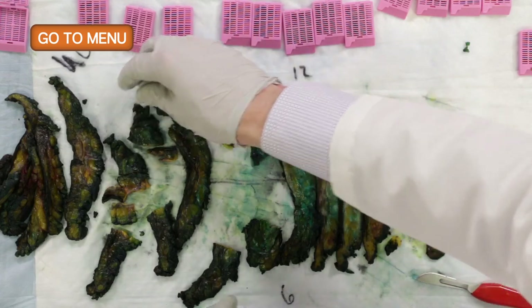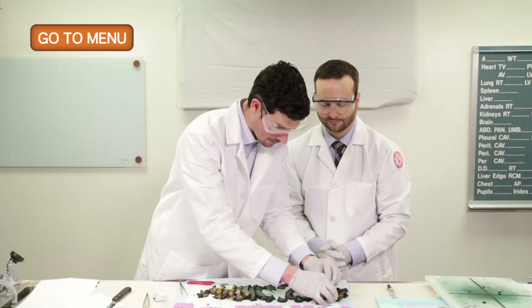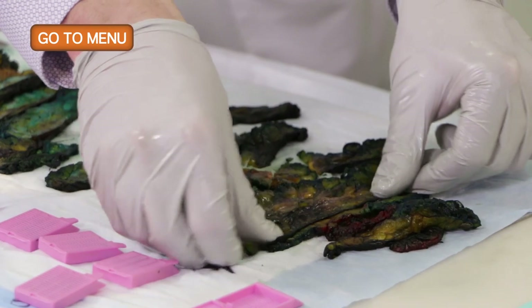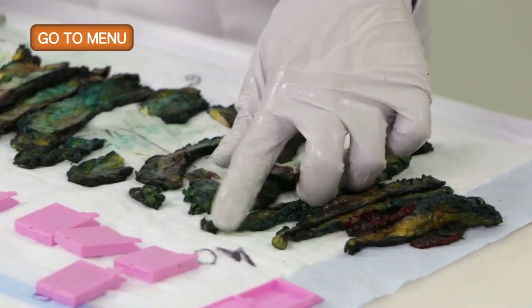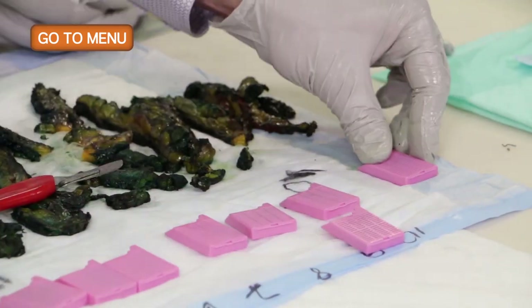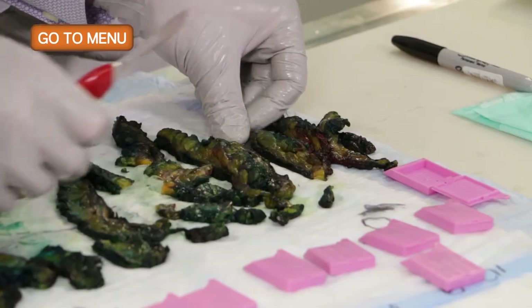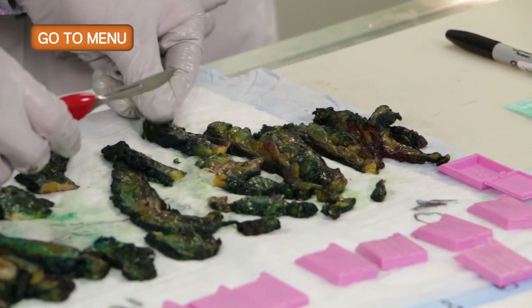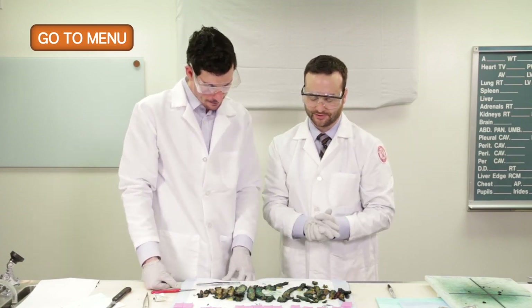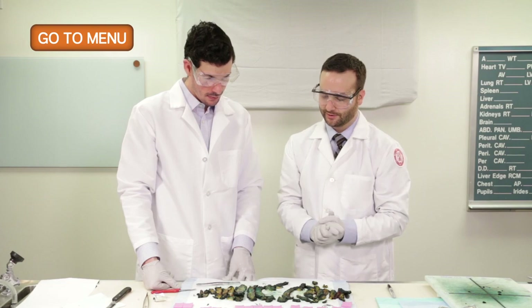We'll move on to the upper outer quadrant, which is more towards the previous lumpectomy site, looking for more fibrous tissue. Then to the lower outer quadrant. Now we've taken sections of our areas of interest including the lumpectomy cavity, and representative sections of each quadrant, so we can submit these for processing.